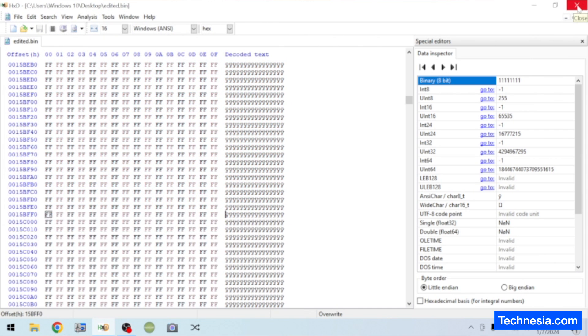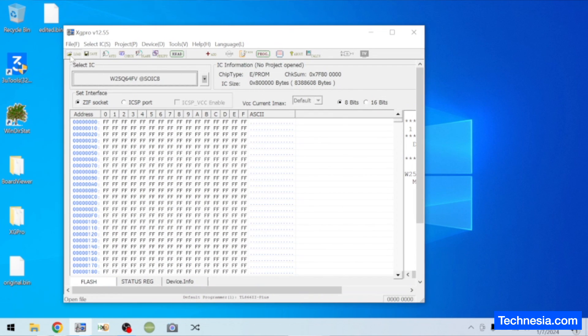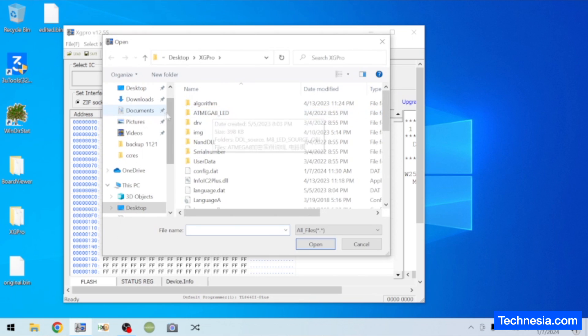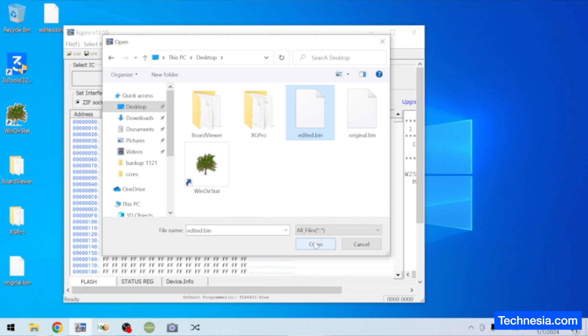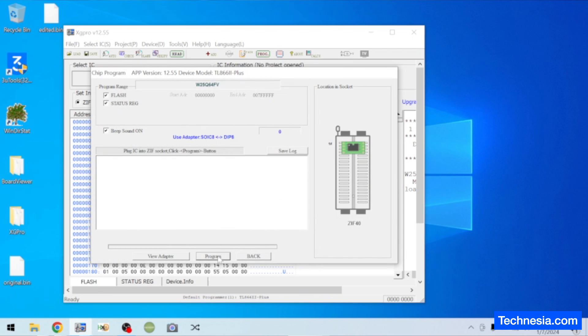Now let's close this hex editor software and open the programming software. Click on load, browse. We're going to select the edited.bin file right here. Click open, click OK. Now we're going to reprogram this edited file to the EFI chip. Click on program.